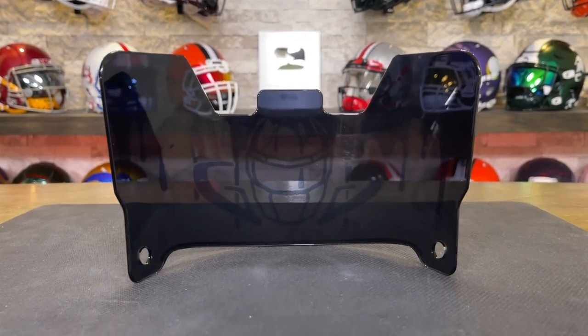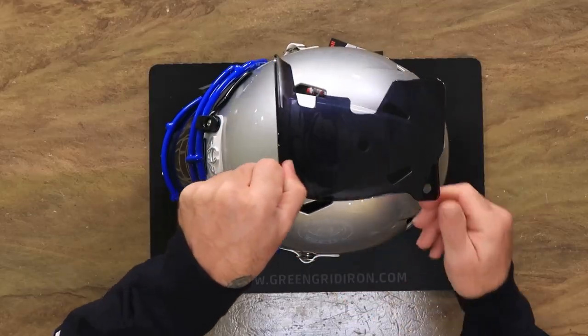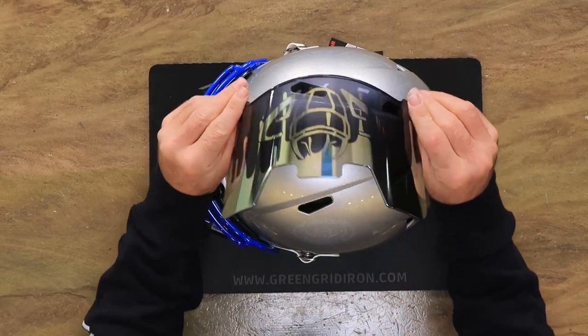From the inside looking out, you can see the logo and the drip mark. It's not very prominent, but you definitely can see it. It is not solid like a decal or a sticker, so you can see right through it — just note that you can see it.